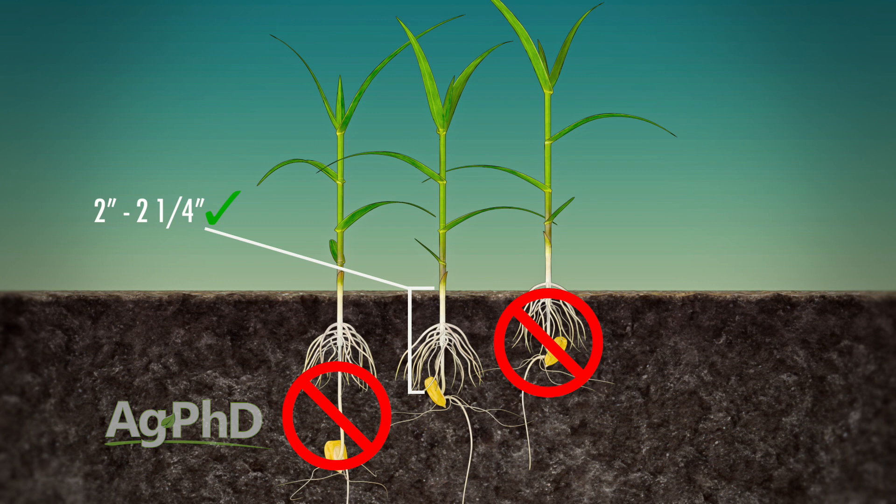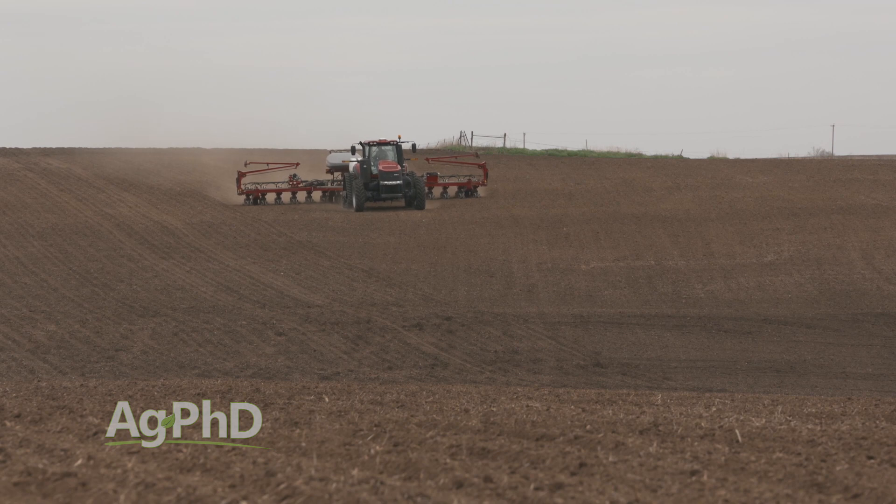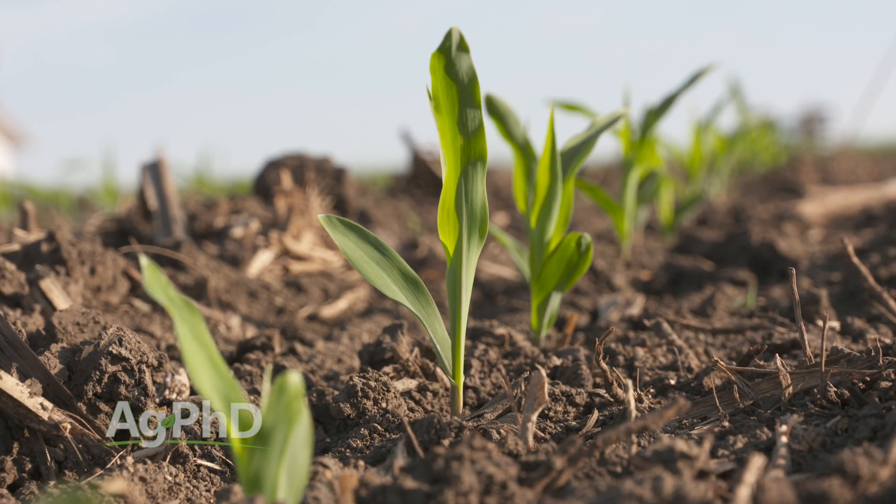One other thing worth mentioning is the orientation of your seed. If somebody could ever invent a planter where you could have the germ pointing down, you would absolutely have more even emergence — that is a real key and we've proven it in the lab. Unfortunately, there is no planter today that can put the germ down on seed corn all the time. There are planters that can place seed exactly as you want using seed tape, but we don't have that for corn planters just yet. So we have to do all the other things we can do to impact even emergence in our corn fields.